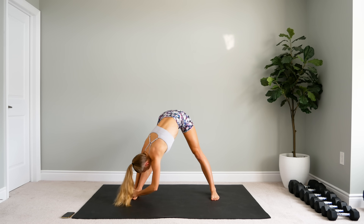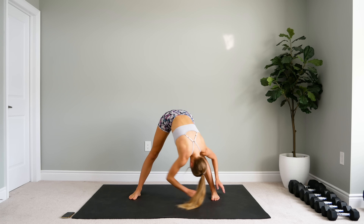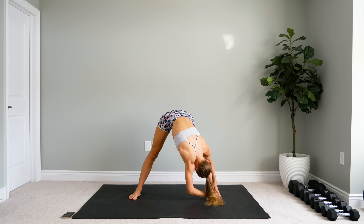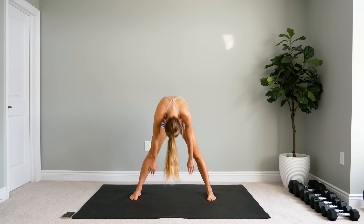Then bring your hands to one side or one foot, stretching out that side. Back to center, and to the other side. Back to center, nice big bend in the knees, and slowly roll up.